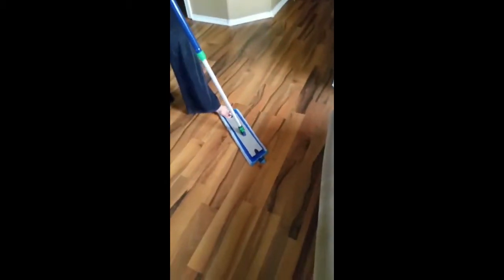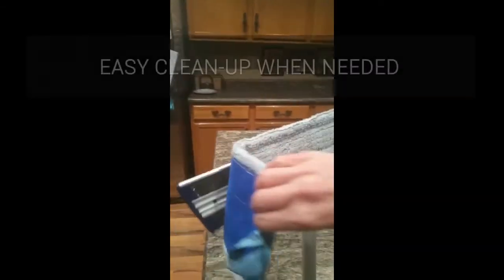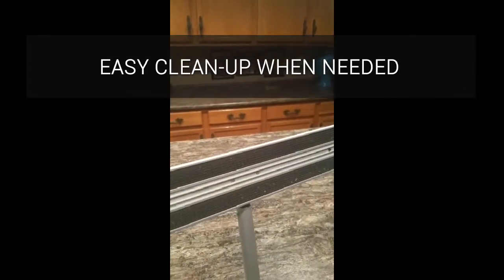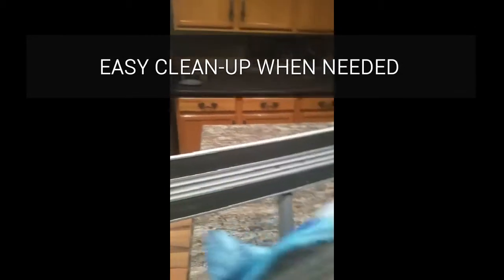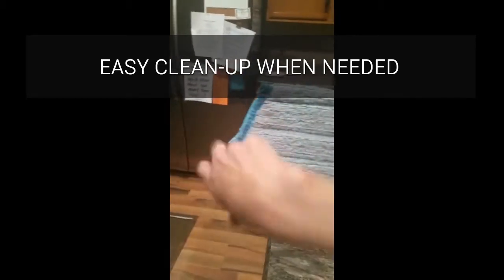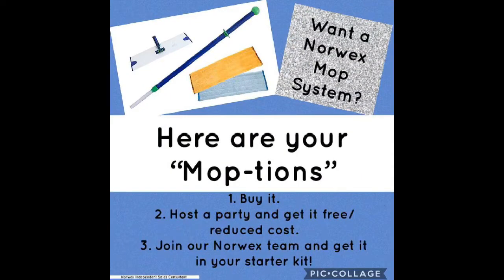So it's just great. It's a great cleaning tool to have. I'll see you next time.